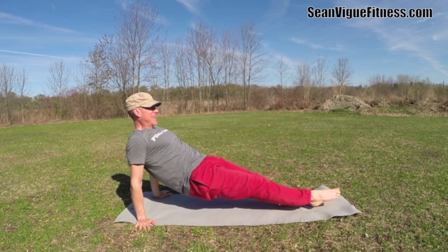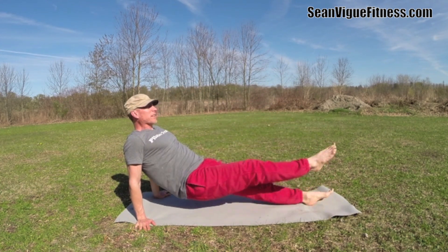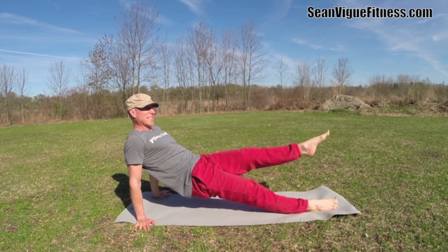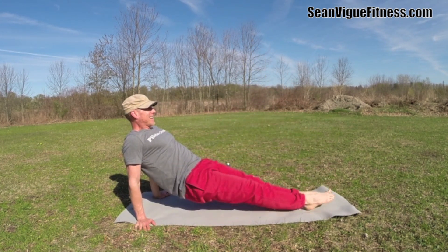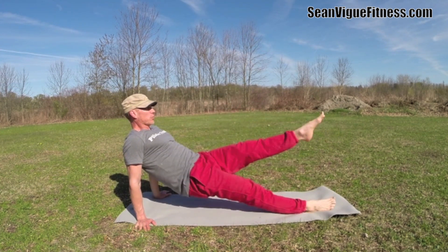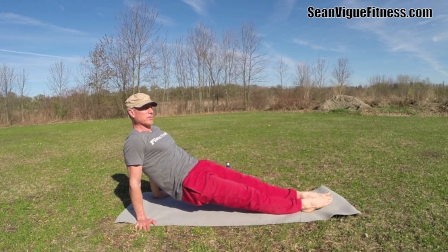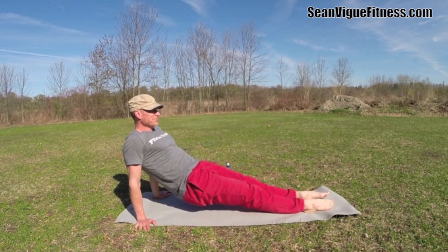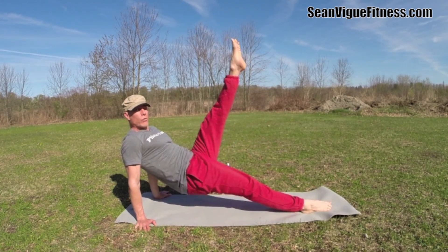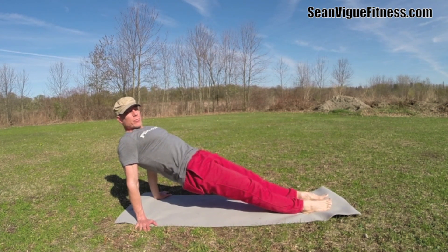Here we go — one, two, three, four. Ten more. We have 12 right now. Continuing — six, and 18. There we are, 19 and 20. Hold the plank. The straddle spine stretch is waiting.